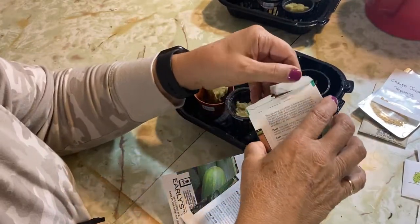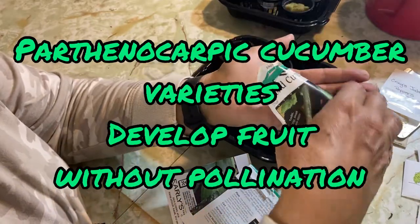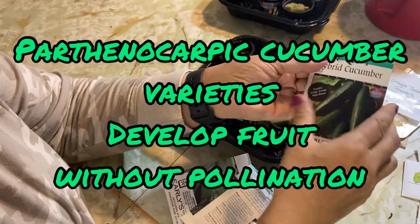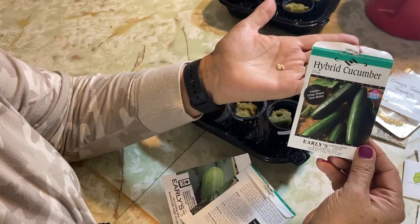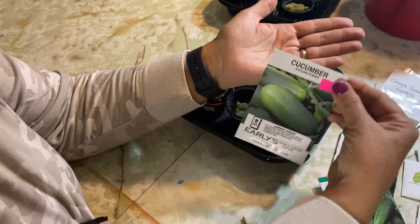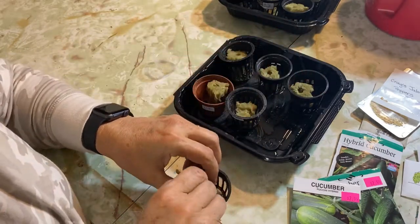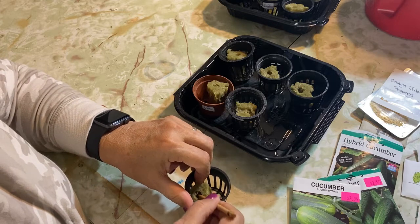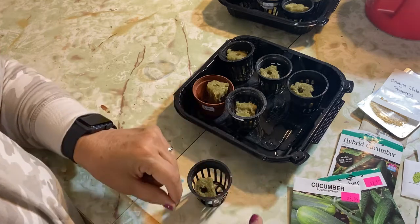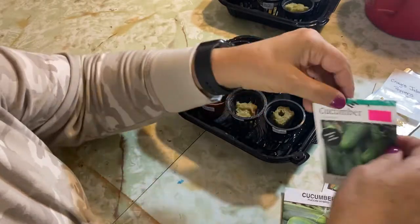I have three varieties of cucumbers that I'm going to try to grow indoors. It's always best to try and use ones that only produce female flowers so you don't have to do any pollination with them. I'm going to be using the Diva, the Quarantine, and the Puccini. I put two seeds in each cup — I just have to make sure I have the right seeds matched to the right label.